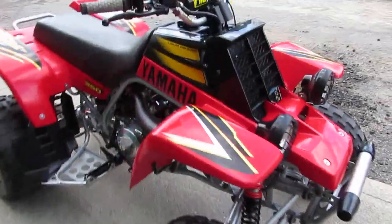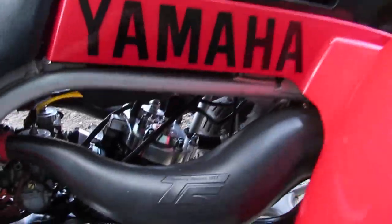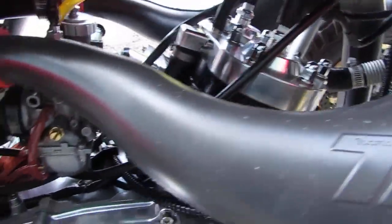It's got two T5 pipes on it. Look at that engine — man, you could eat off of this thing.